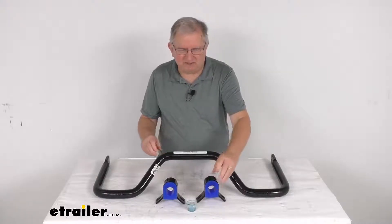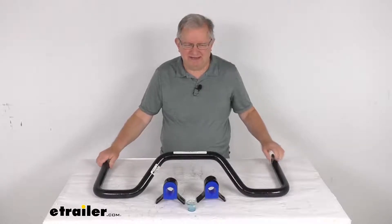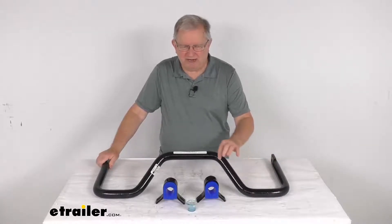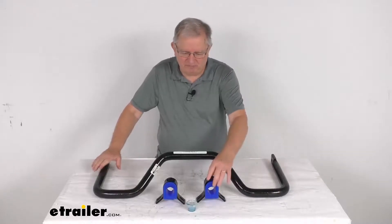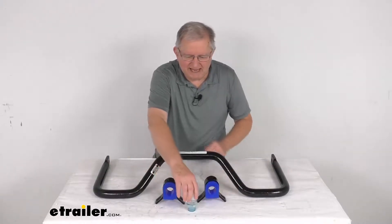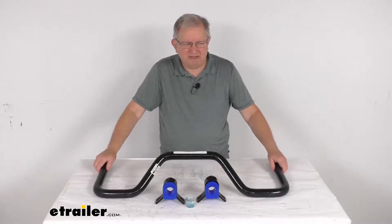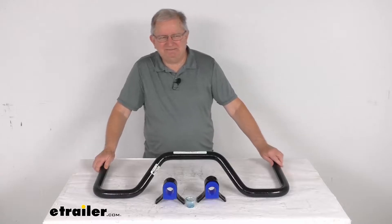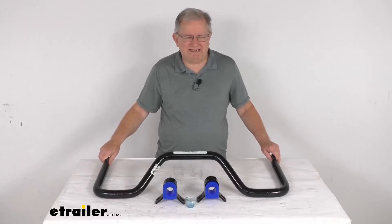The bar itself is constructed of a thick 4140 chromoly steel for superior strength. The diameter on the bar is 1 and a half inches, and this part does include the anti-sway bar, the bushings we mentioned with the brackets, and even a little tub of bushing lubricant to help when you install them. This part is made in the USA, but that should do it for the review on the Roadmaster Rear Anti-Sway Bar.